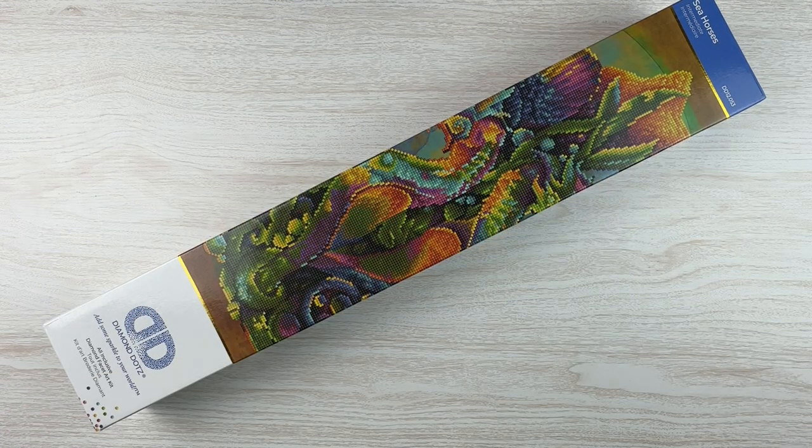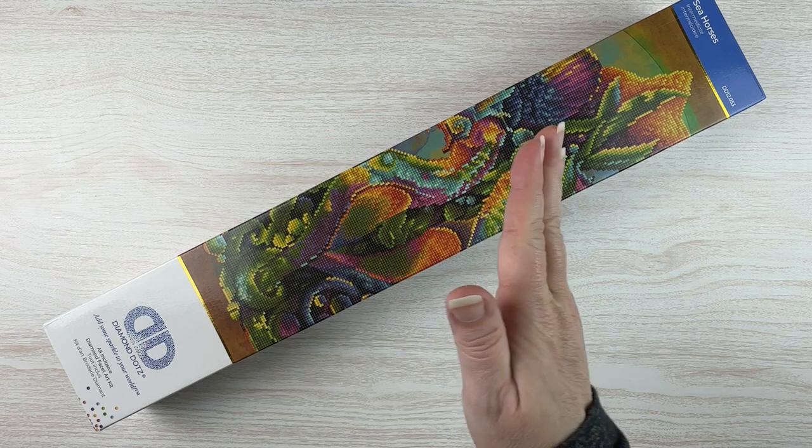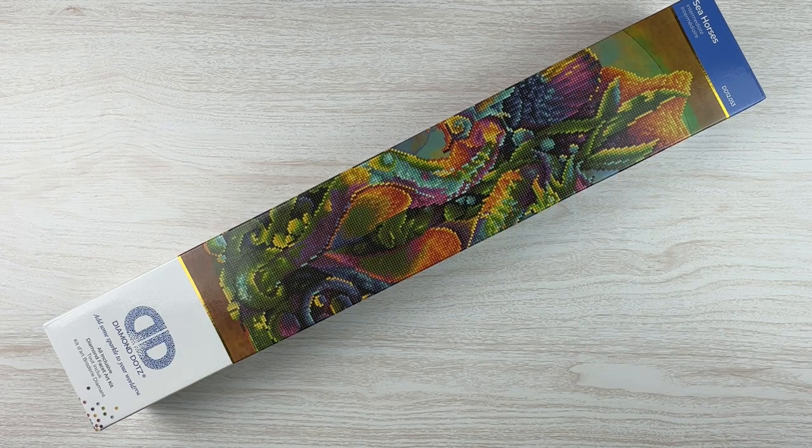Hello fellow Diamond Painting Addicts and welcome back to Diamond Painting Anonymous. I'm Daphne and I'm here today with an unboxing because I don't have enough WIPs going on. I finally got some hanger extensions so that I can kind of cascade all my WIPs down my closet door in my craft room slash office.